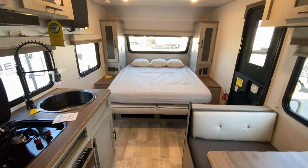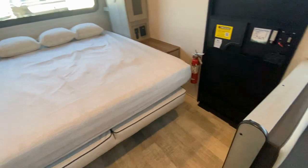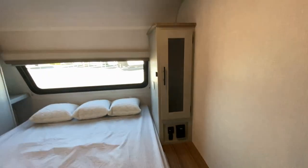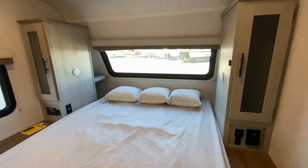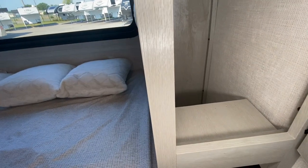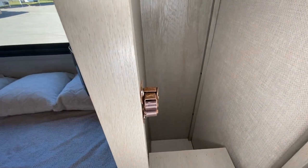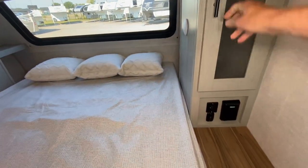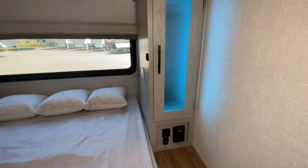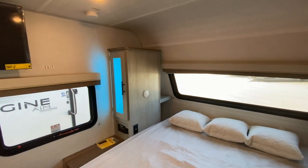So this is the Murphy bed in the down position, and you can see it's very, very nice. There's still quite a bit of room here to access the door inside and out. The cabinet — you can hang up your clothes, and it's very deep. We have USB, and we have lighting in the cabinet, which is very cool.